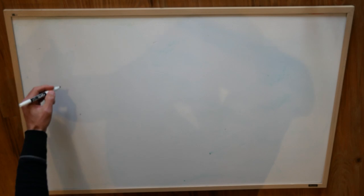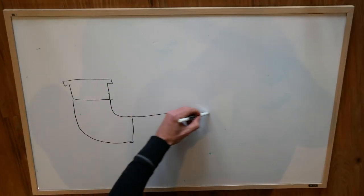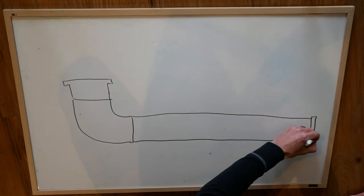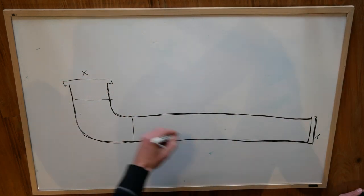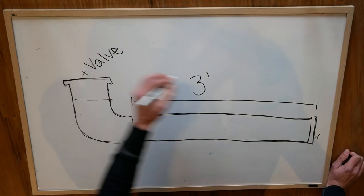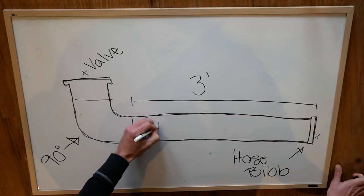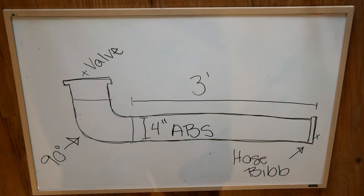The shower will hold about two gallons of water, I'll be able to pressurize it, and I'll even be able to mount a showerhead to the roof rack on my 4Runner. Here I'm just sketching out my rough idea of what the shower is going to look like. I think I'm going to use some 4-inch ABS pipe, cut it to a length of about 3 feet so it fits on my roof rack, and put a Schrader valve at the top of the 90-degree elbow and a hose bib at the end of the tube.